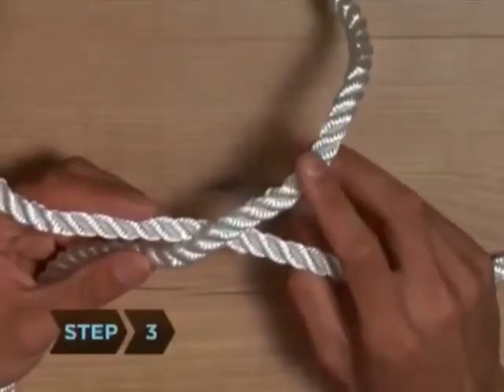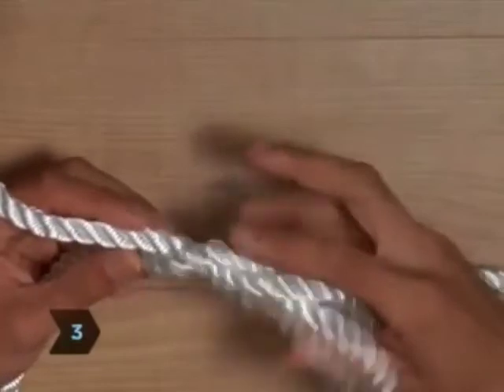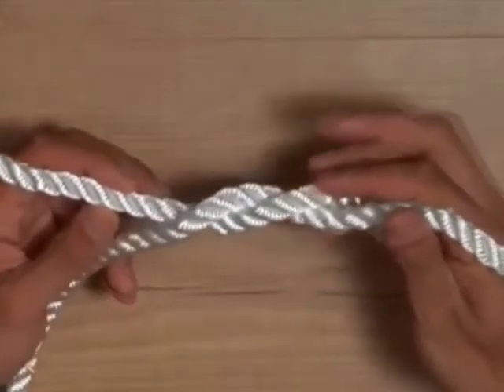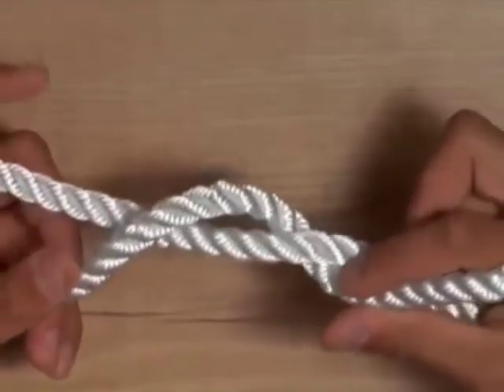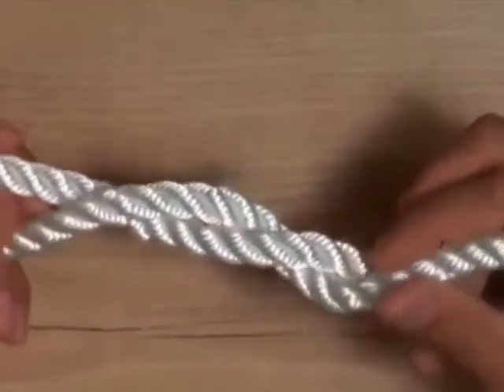Step 3. Bring the end of rope in your left hand down behind the end in your right hand, then back up so that the two ends are entwined. The left-hand rope is now in your right hand and vice versa.